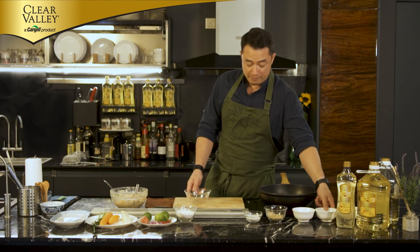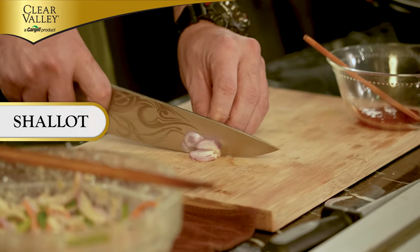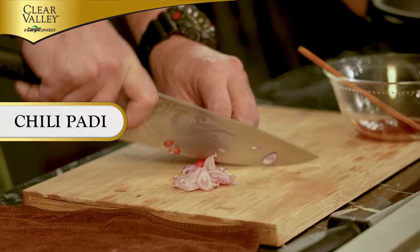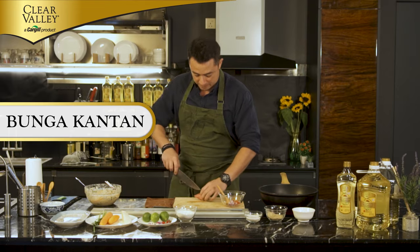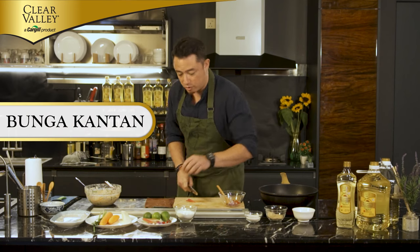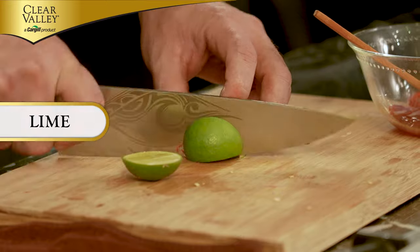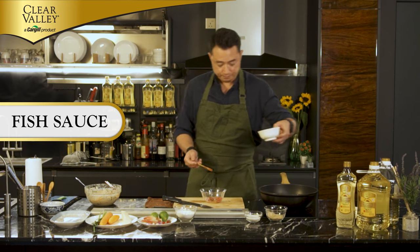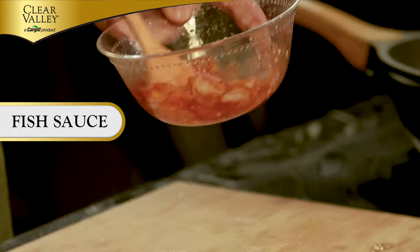For the sauce, I'm gonna be combining a couple of things together. I have sweet Thai chili sauce, shallots, and chili padi — because I like a good kick from chili padi. Shallot and chili padi in. My other favourite ingredient is bunga kantan — not too much, as bunga kantan is very strong so a little bit goes a long way. Then lime and fish sauce. Mix everything together. This is already a very simple yet delicious dipping sauce for our fritter.